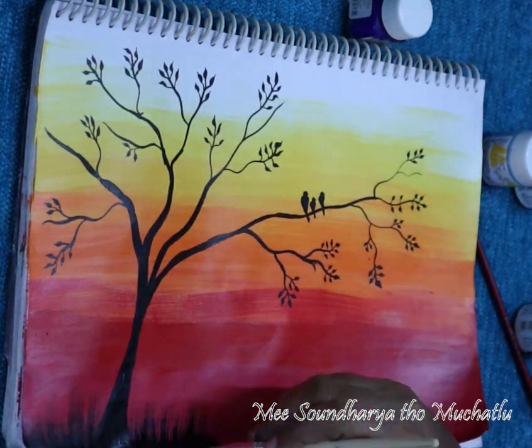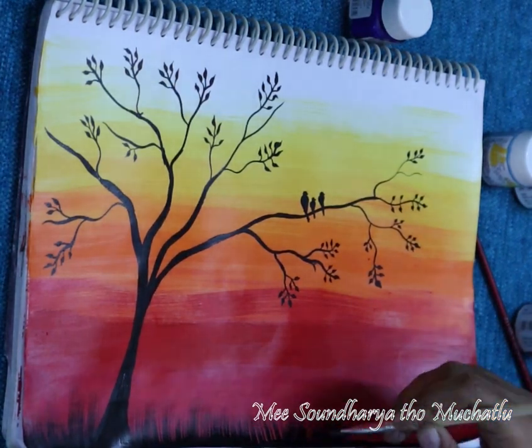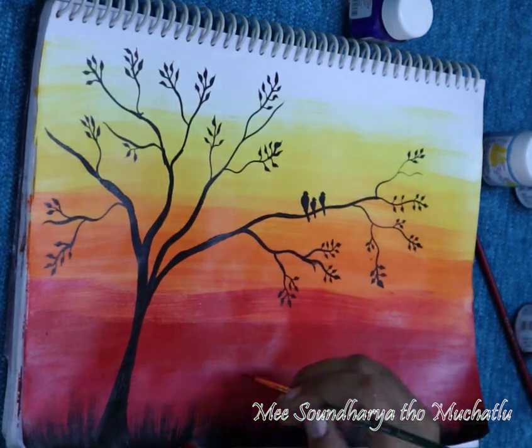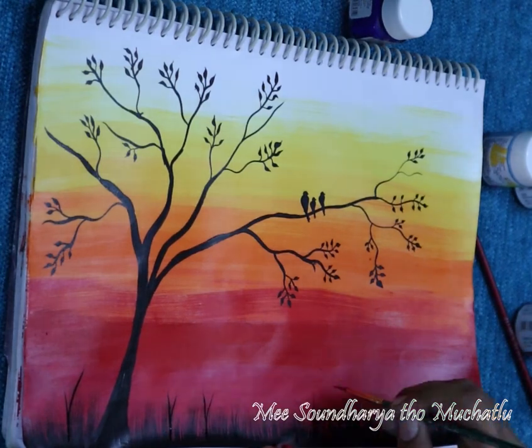Now, if we draw the leaves as well as a little, we use the grass effect — use the flat brush with strokes. We use the strokes on the five sides. When you add the strokes, we get ready. If you use the grass, you don't use the green color, and you don't use the same black color — use the same color to complete.